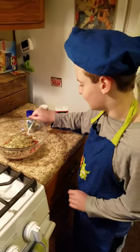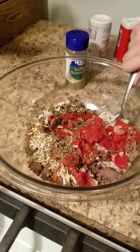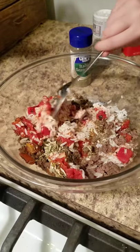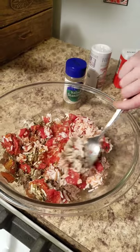Now I mix my ingredients. Okay, mix it up here — see how watery it is?